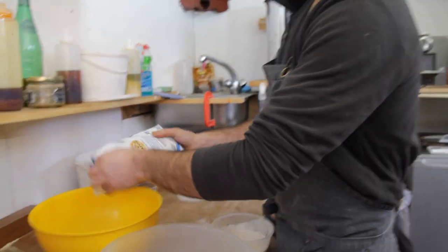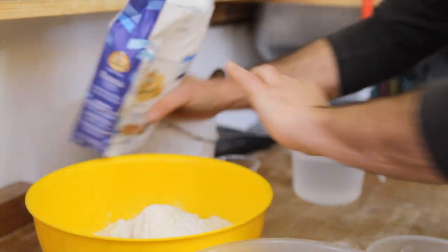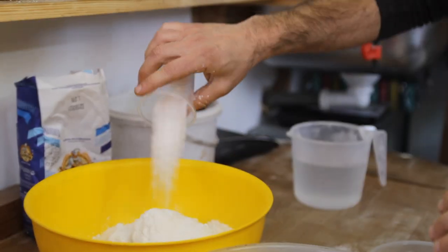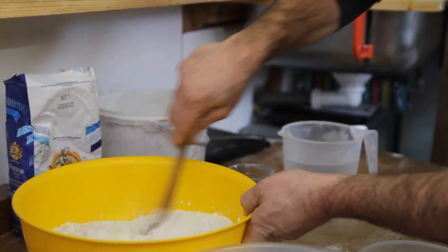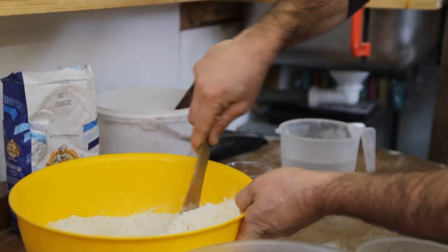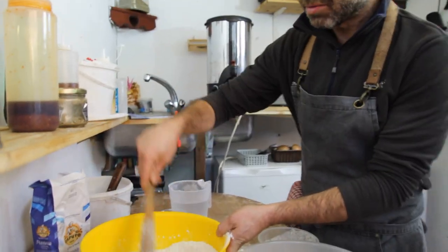First I'm going to give some oxygen to my flour, I'm going to put it in here. Then I'm going to add the salt and mix the salt and flour together. Nicely mixed together.